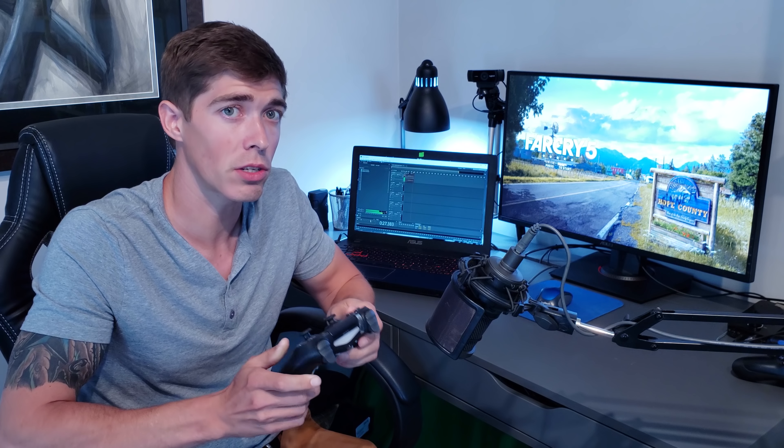Hello everybody and welcome to the no BS update video for my AIM custom gaming controller. For those of you who haven't seen my initial video, this is going to be pretty much my final conclusions for this controller. I'll leave a link to my initial review, but this is going to be my final findings.